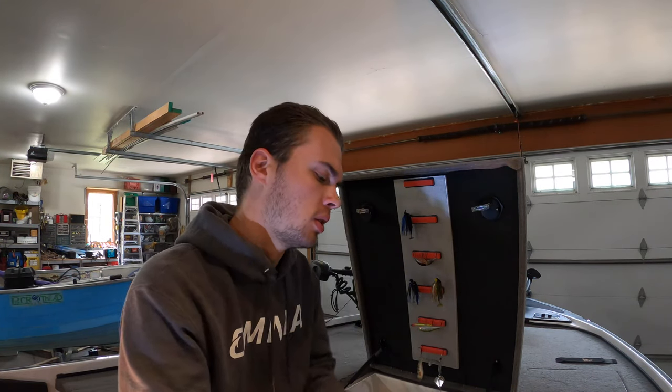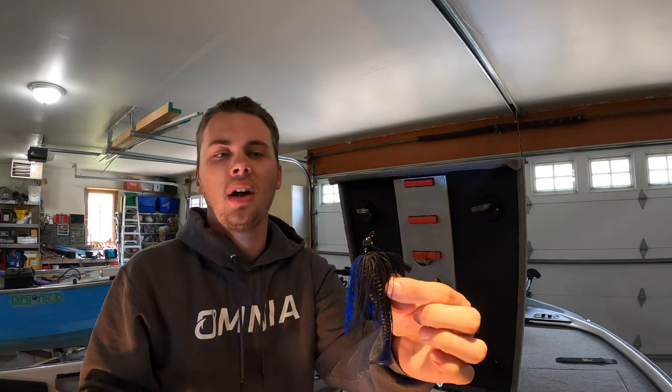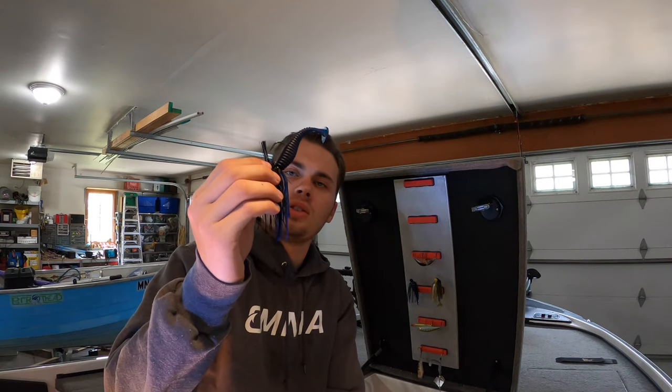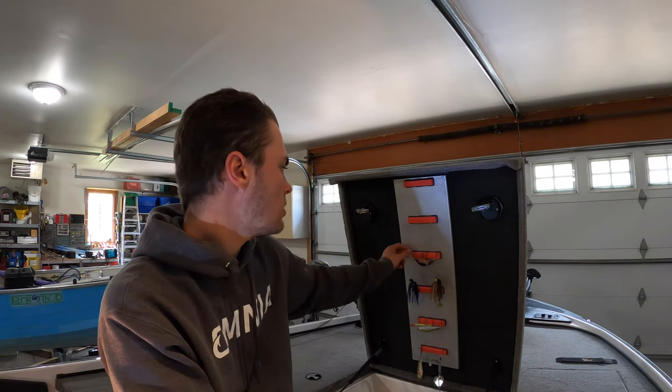Next is the Outcast Cage Fighter jig from Seth Fighter — it just hit the market. This is a tungsten jig, a 3A size with the head size of a finesse quarter-ounce. I've got it paired with a three-and-a-half inch Ripper from Mossy Creek Tackle — I actually just broke one off on a big one the other day. You can swim it back or flip it around cover, which I like.